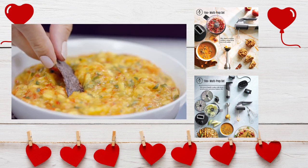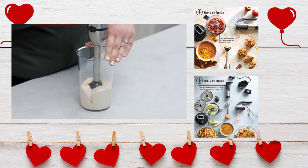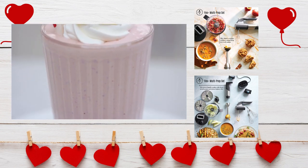It's great for marinades, dips, milkshakes, and homemade mayonnaise. Yes, I said mayonnaise. Since ours comes with a blending container, you can make homemade mayo, dressings, and individual milkshakes from scratch.